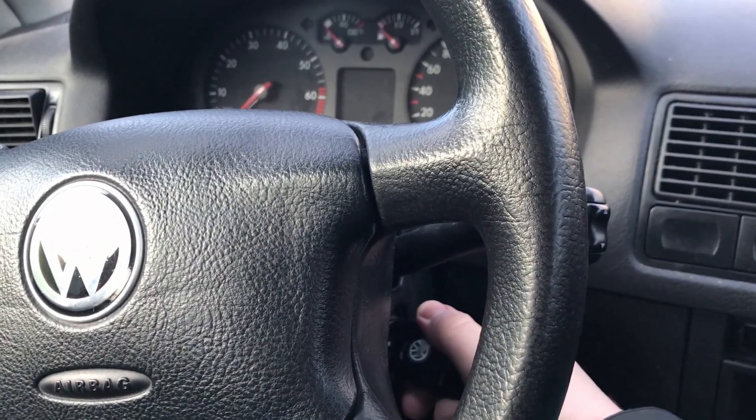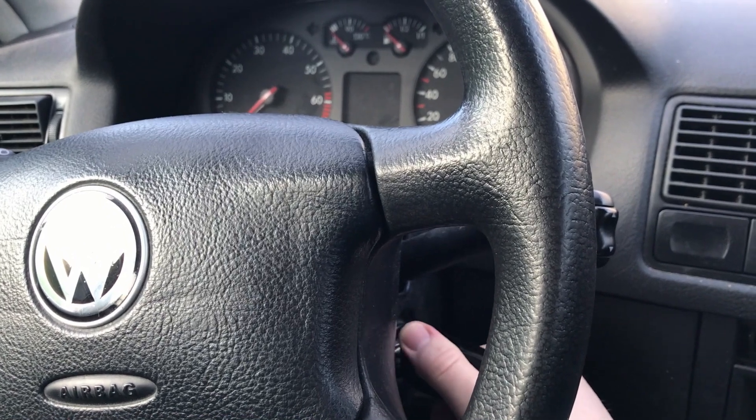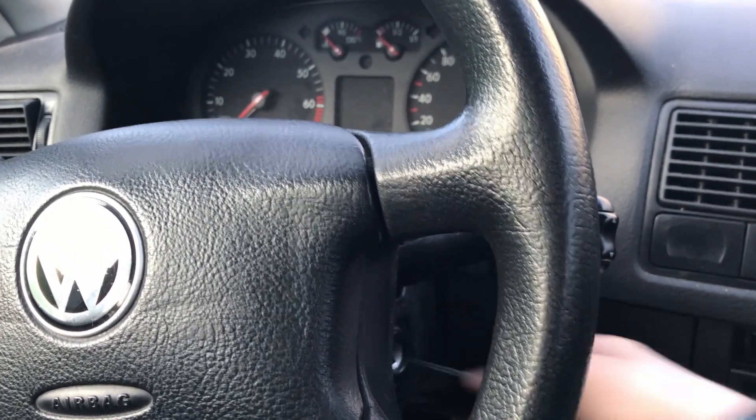What's up guys, I've got a bit of a problem here. My car won't start and this is not the first time. Over the past few weeks it got less and less reliable and I had to jumpstart it multiple times.